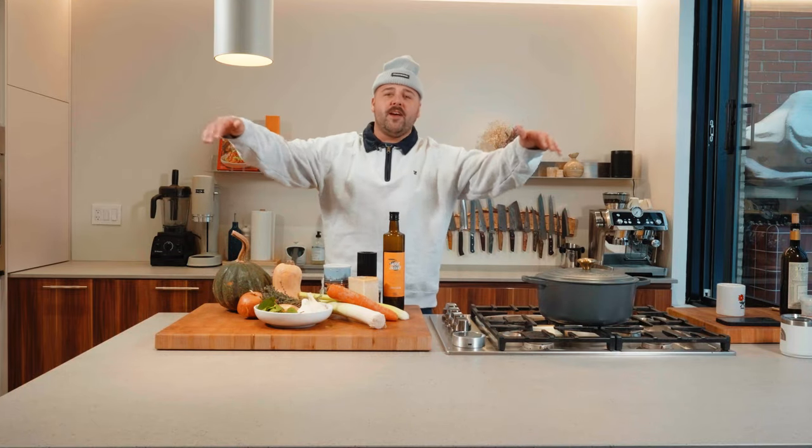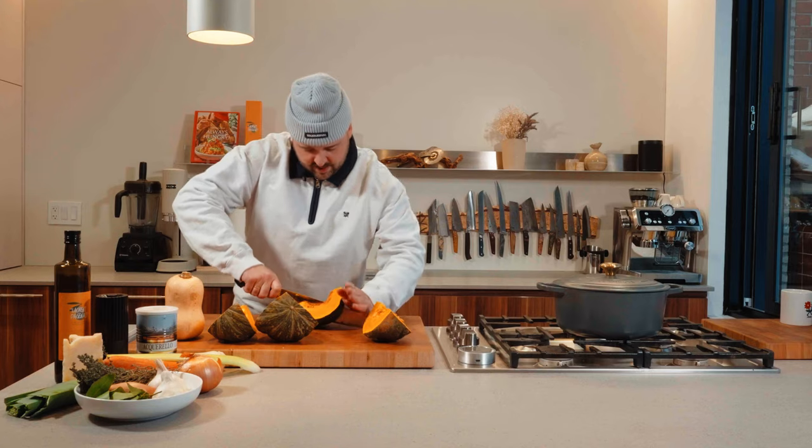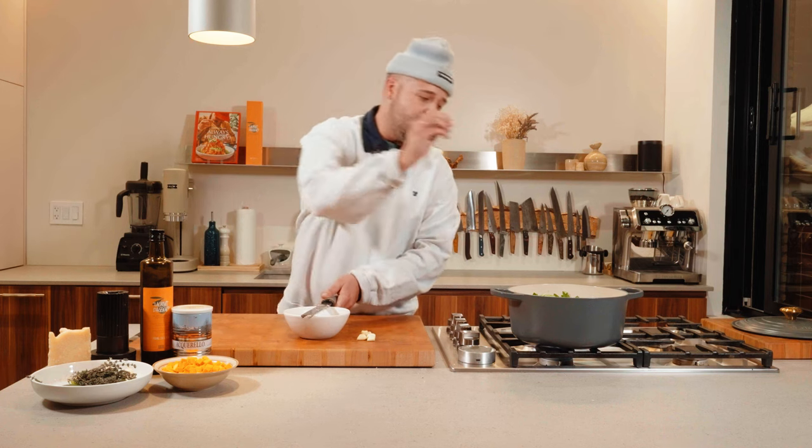Today on Always Hungry, I went fucking savage, guys. Take me to prison, take me to jail. We're gonna be making the most amazing squash risotto. Let's go.